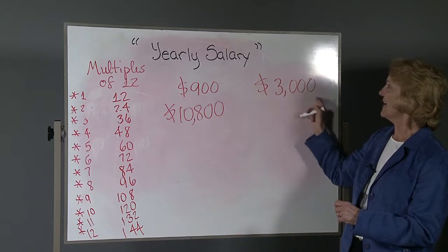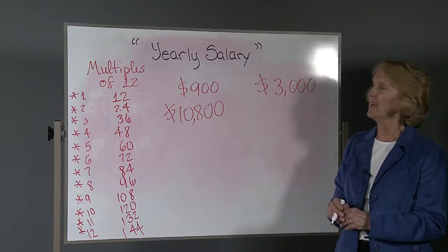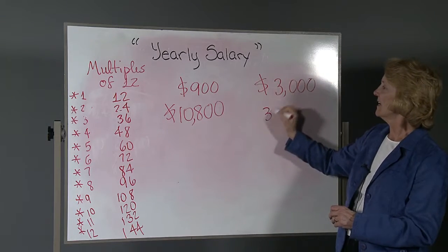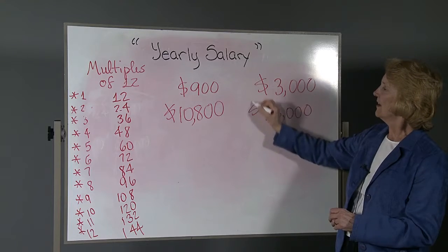Okay, your next one: 3,000. If you get $3,000 a month, how much will you make in a year? Well, 3x12 is 36, and then you put the three 0s on. Done.